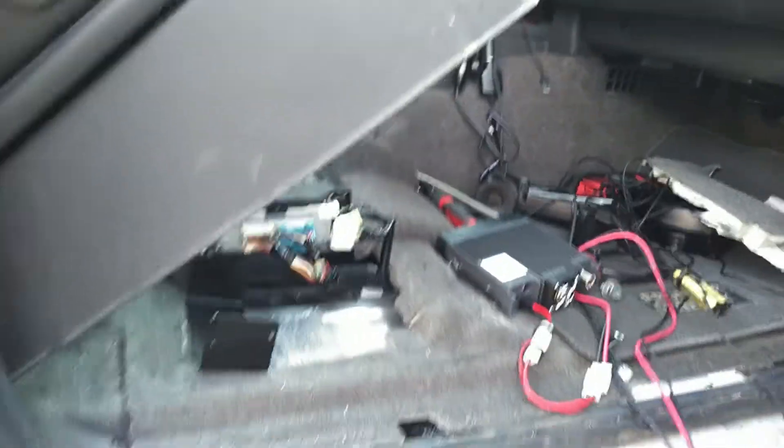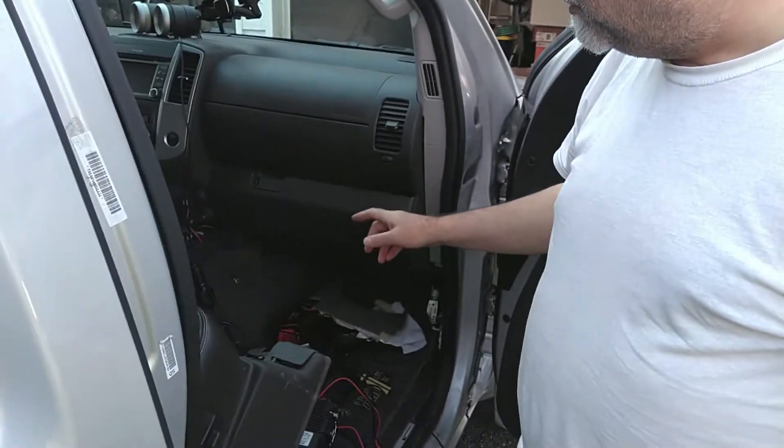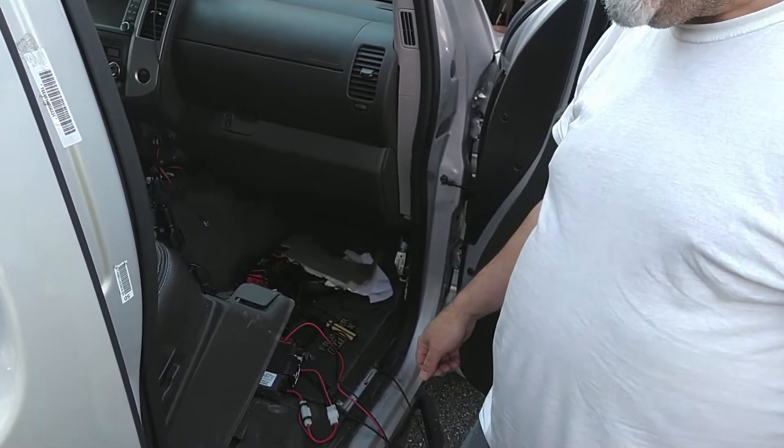The control head is already built from the factory to be remoted, so that's going to be connected remotely later on. As I run the wire over I'll be able to hook that up along with the microphone. So there you see the beginning phase of the project.